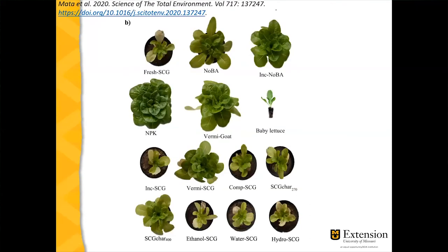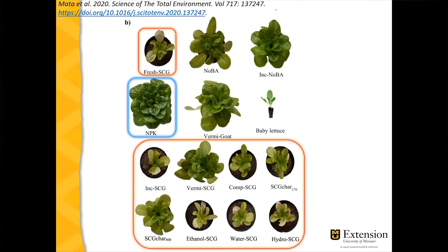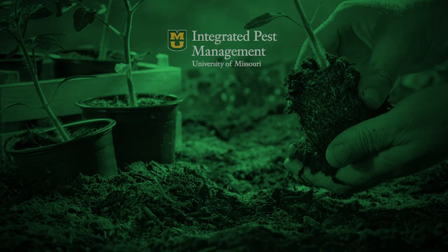Here's a picture showing the results: the conventional fertilizer treatment on the left shows the largest plants, fresh coffee grounds in the middle show visibly stunted plants, and the vermicompost spent coffee grounds treatment shows moderate results. You can use coffee grounds, but they will affect the yields of your plants.